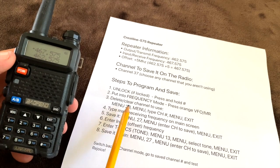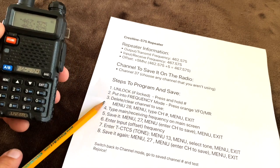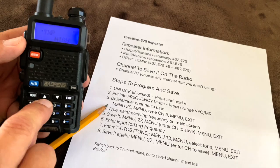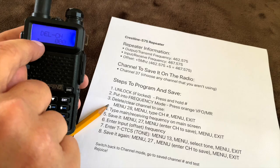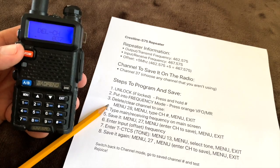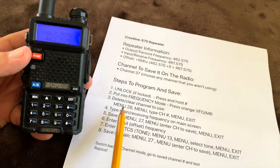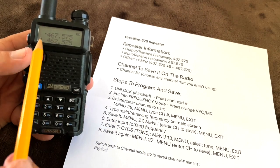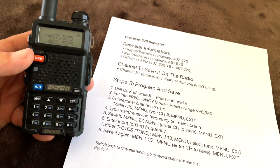The first thing we want to do is delete and clear out the channel we're going to use — channel 37. Hit the menu button and select menu item 28, which is the delete channel menu item. Hit menu again, and a cursor comes down to the line to enter the information. Type 037 and hit menu again to confirm deleting it, then hit exit to go back.